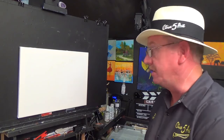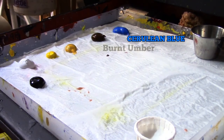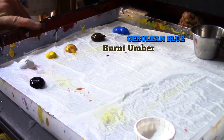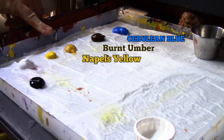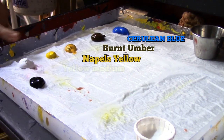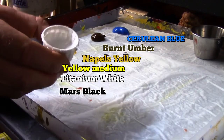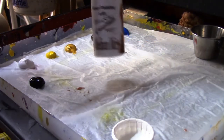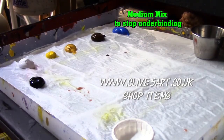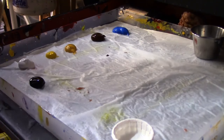Before we get on to the painting, let's have a look at the colours I'm going to be using. As you can see, there's the palette. I've got some Ceylon Blue, some Burnt Umber, some Naples Yellow — we've never used Naples Yellow before, but I thought it would be a good addition. I've got Cadmium Yellow, Titanium White, a little bit of Mars Black, and my trusty gesso. I'll also be using my medium mix to thin my paints down today.